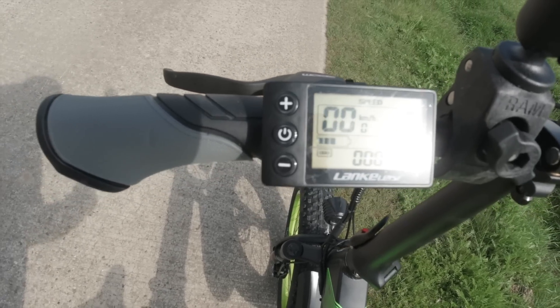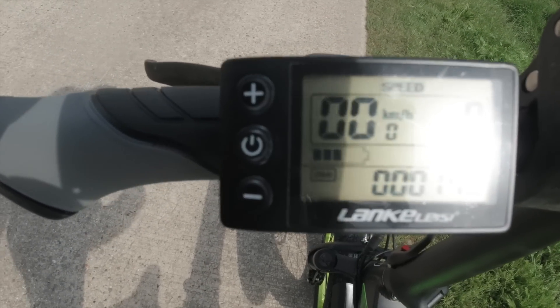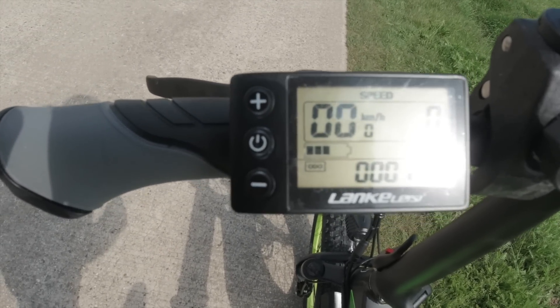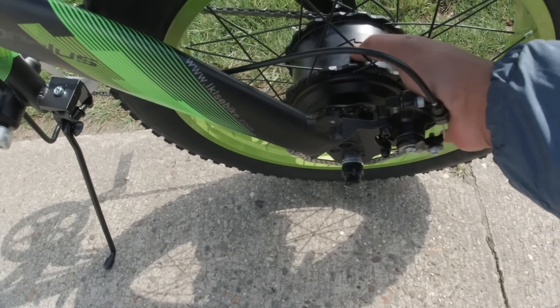Je me suis dit : je vais y aller, parce que le chemin — parce que je vais acheter pour aller au boulot surtout — le chemin de chez moi vers le boulot, ça fait 25 km, et que des pentes la plupart en allant. Température moteur : elle est normale — même pas chaud en fait.